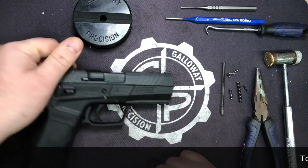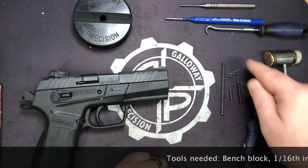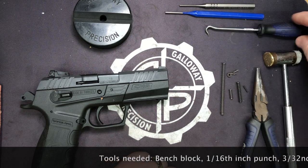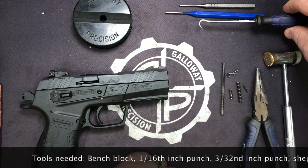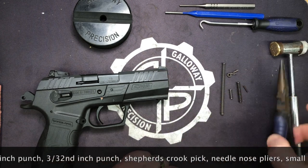Tools you're going to need: your bench block, a 1/16th punch, a 3/32nd punch, your Shepherd's Crook pick, brass polymer hammer, and needle nose pliers.